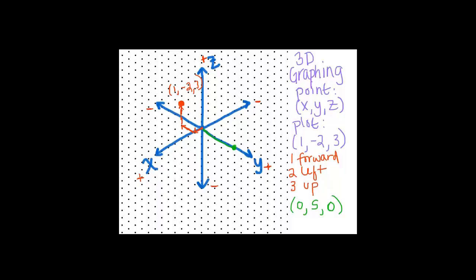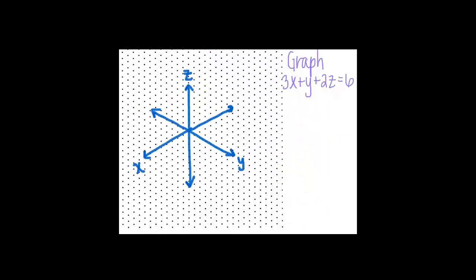Let's do something a little more interesting. Let's graph this: 3x + y + 2z = 6. Before, I was just plotting points, but now we have variables x, y, and z. What did it look like when you just had two variables x and y? Well, that was a line, because x was allowed to vary, and as x varied, y varied with it. But now we have three things varying — we have a line that's now allowed to move along the z-axis. If you take a line and move it back and forth in some direction, you get a plane. And that's exactly what this is — this is a plane.